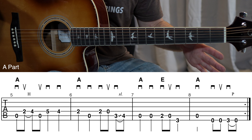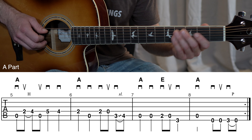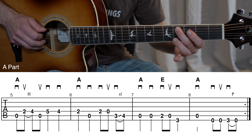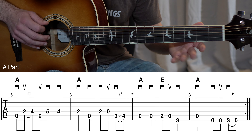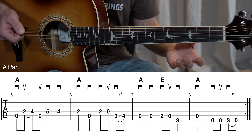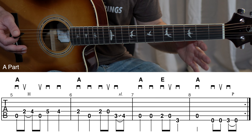Let me play measures five through eight one more time.